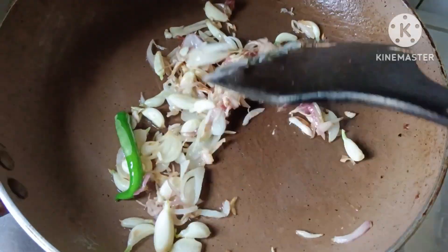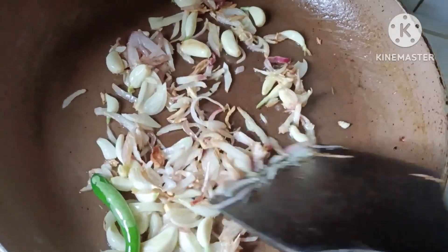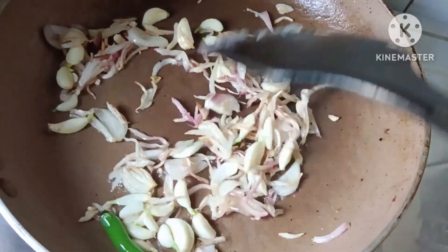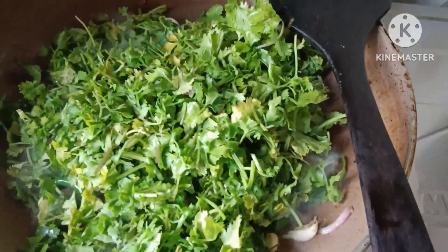Nagsusauté ako ng sibuyas, bawang, at saka ng sile. Bali guys, ang gagawin nating borta ngayon is yung dunya pata, or yung coriander leaves na tinatawag nila sa English.